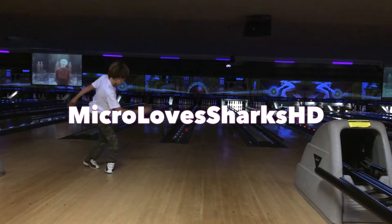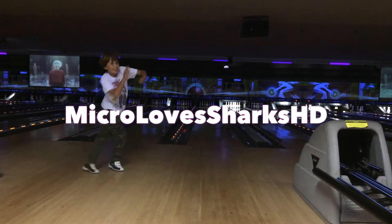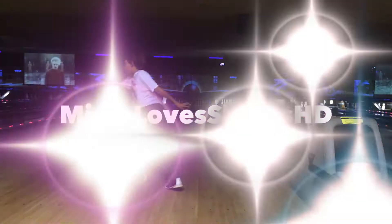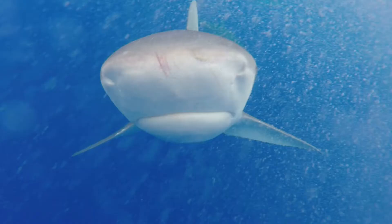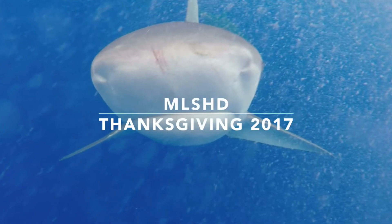It's me from Oval of Sharks HD! Happy Thanksgiving! So you were ready to kick this thing off?